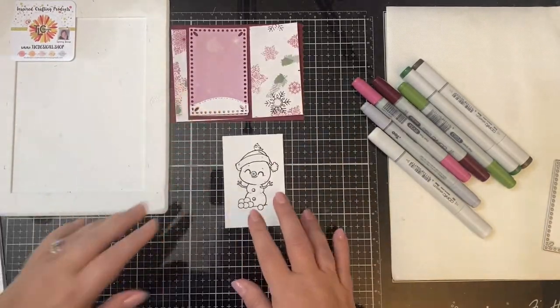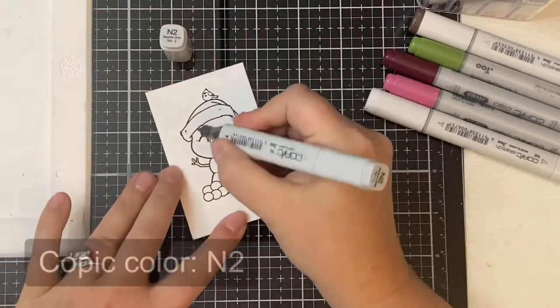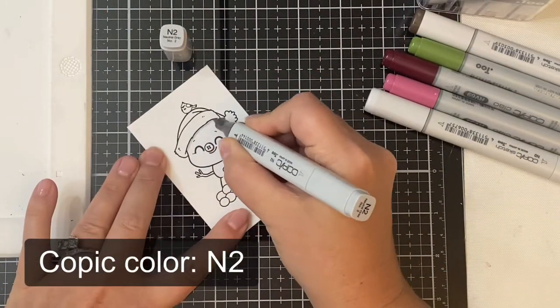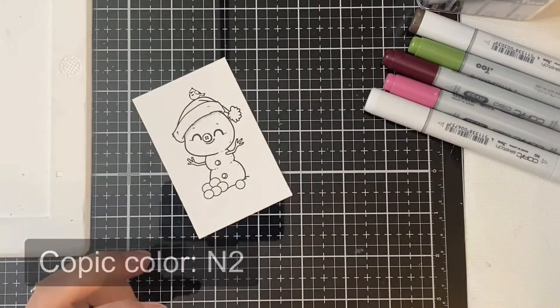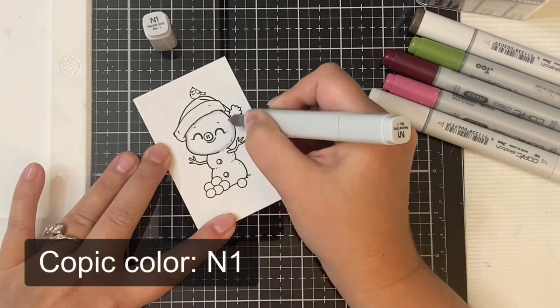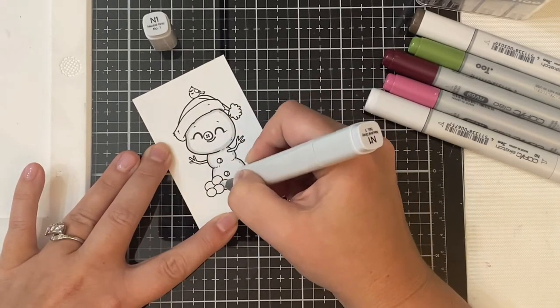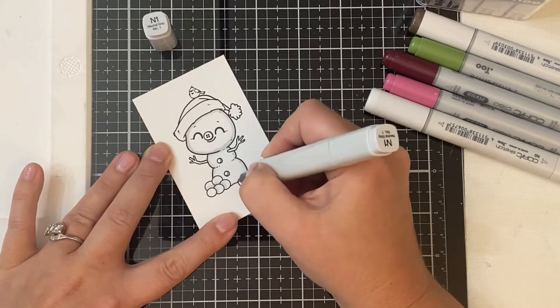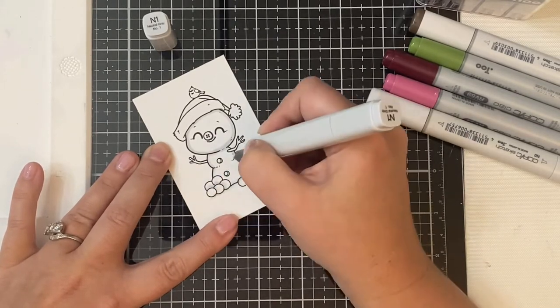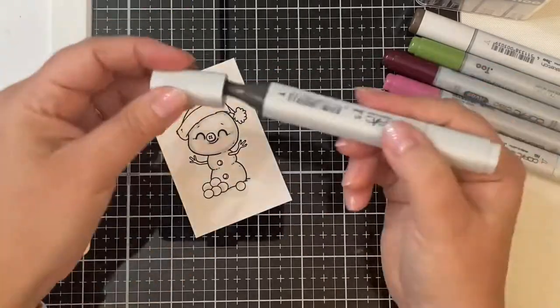Now on to color my snowman. I'm using Copic markers and I'm adding some very light shades of neutral gray where there should be shadows because I want to keep him mostly white. I tried to match up the colors in the digital papers with the colors of Copic markers that I have, and these were the closest that I could find. I'll list the colors that I used on the screen here and also in the description box.